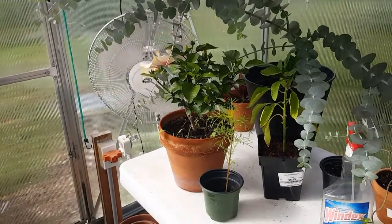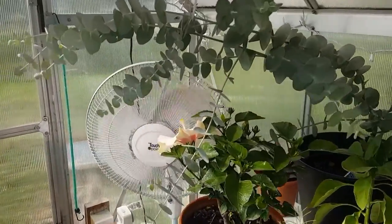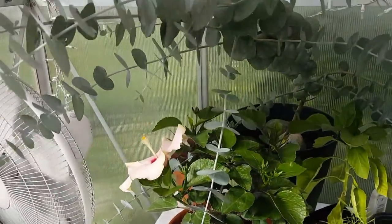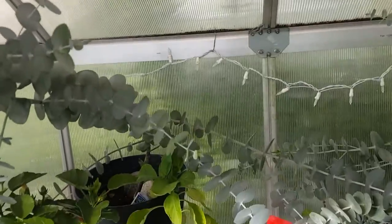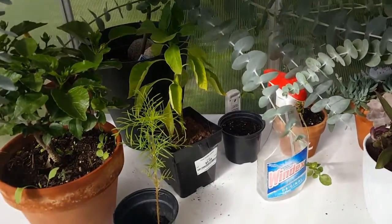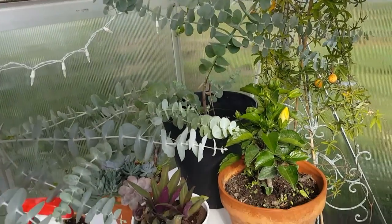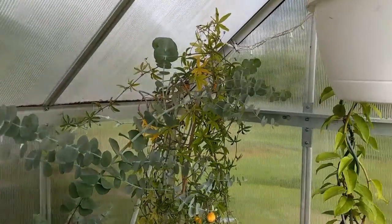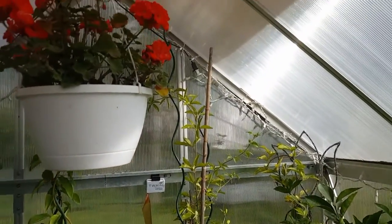This is the greenhouse I've had for years. I love coming in here in the winter when the weather's just horrible outside and I have things that are turning green again after a horrible November and December. I come out here one day and things are starting to turn green, come back a week later and things are starting to bloom. It's all good from there.